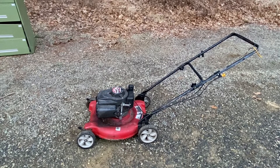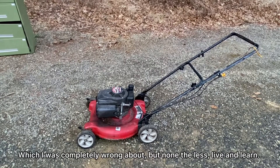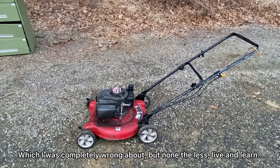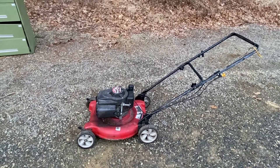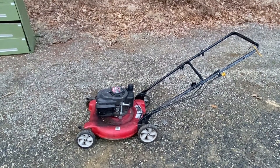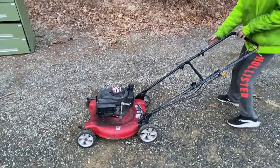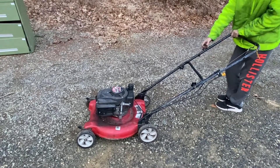So it started right up on the first pull, which blows my mind, but it has some sort of sputter to it — so clearly it's not getting enough fuel. Let's take the air box and the air filter off and we'll see how that sounds. We had some carb cleaner sitting in it for a little bit, nothing special. Let's see if we can get it to go, see if it sounds any different.